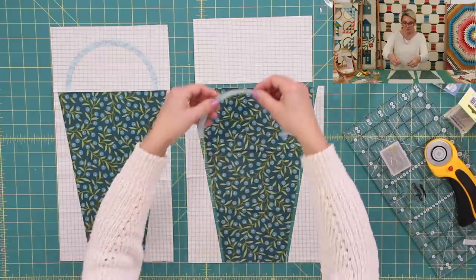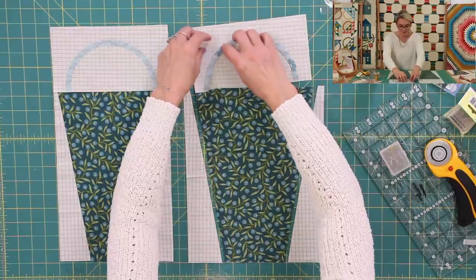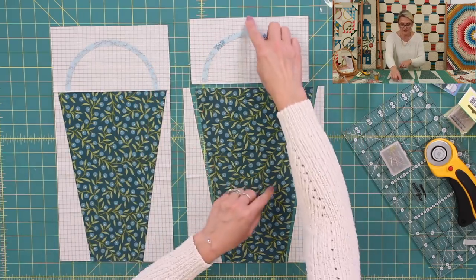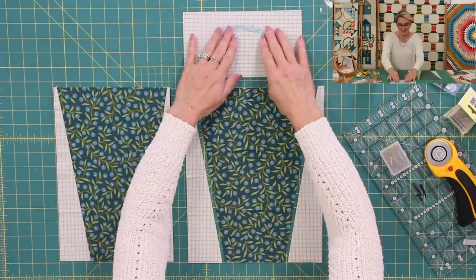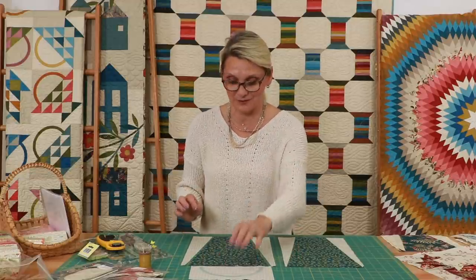This handle is going to be done with fusible appliqué. I'm going to center it up and put it right on my background — first try, and I did it! You want to center it up really nicely, then go ahead and iron it. I already ironed mine, so this one is done — look at how cute it is. All I need to do is stitch. You can use blanket, satin, or zigzag stitch — any stitch you want to put around it. I love putting a little blanket stitch and adding detail to the handle.